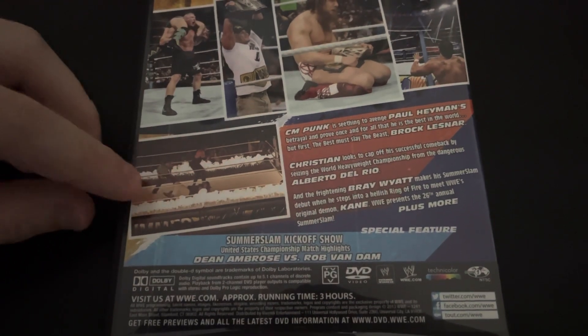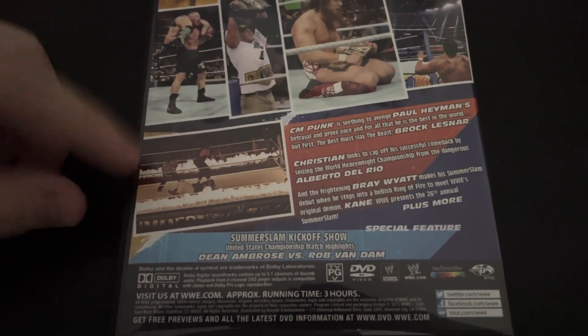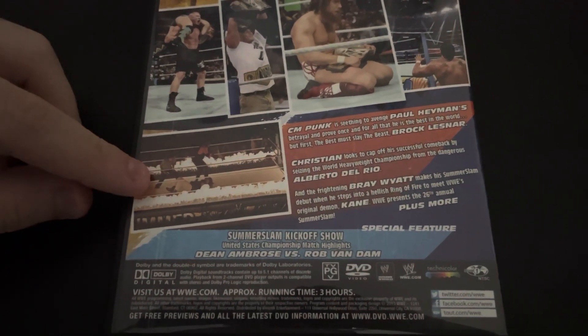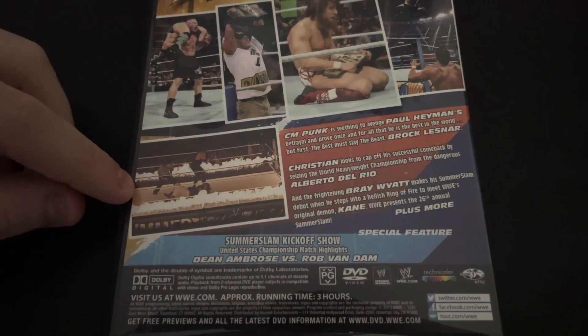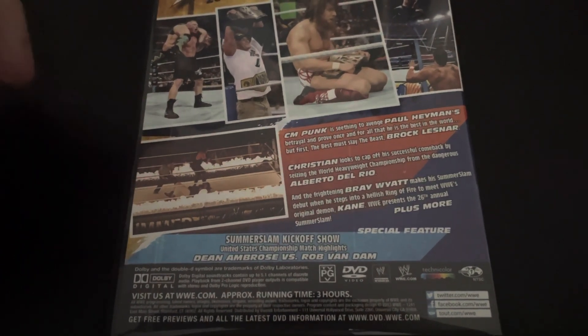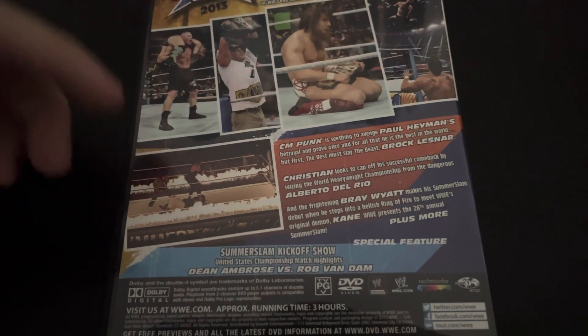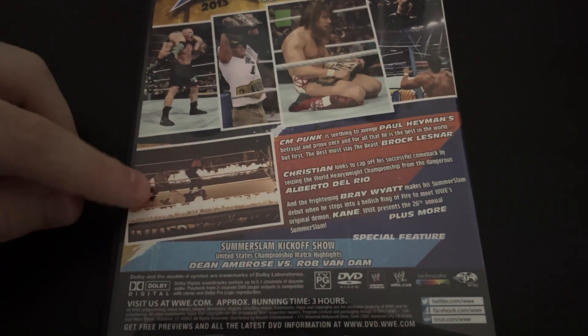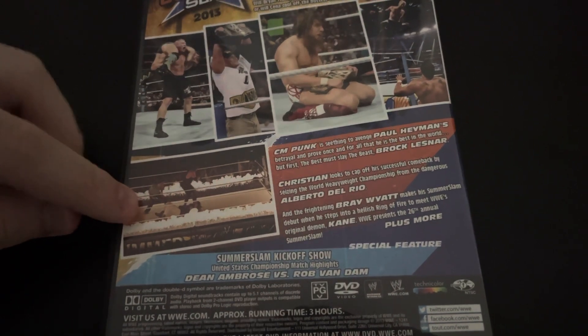We had Kane vs Bray Wyatt in a Ring of Fire match, or Inferno match. This match was really bad. I do remember being pretty hyped about it back then when this pay-per-view first aired, because I was really excited to see the Inferno match back and Bray Wyatt making his debut. But yeah, this was not that good and the ending kind of sucked.